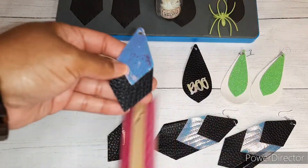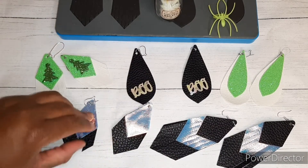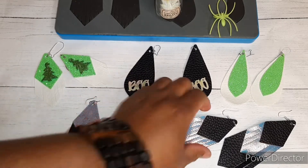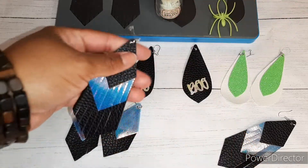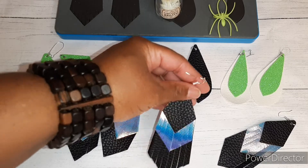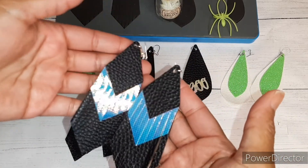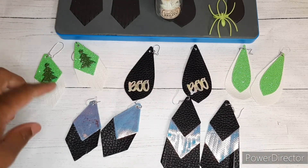This one is also about three inches and they turned out super cute. I just really love that tassel look on the end. These are probably my favorites — I love some long earrings. I tried this pair on and I absolutely love them. They're about four inches long. Let's talk about the material for a second.